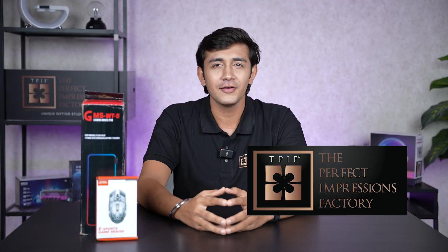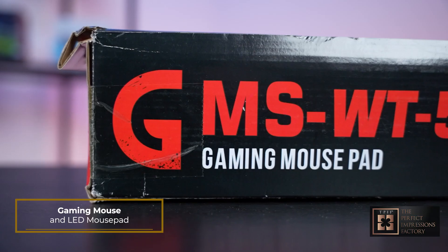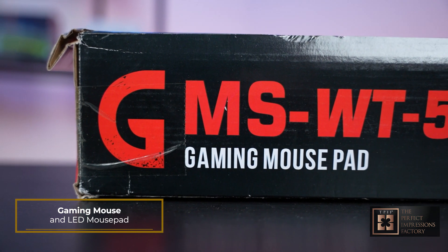Hello and welcome to the TPIF, the Perfect Impression Factory, where we bring you the latest and greatest gaming gear to enhance your gaming experience. So today we are going to unbox and review the Ultimate Gaming Mouse and LED Mouse Pad. So let's do it.